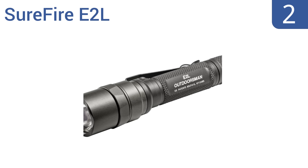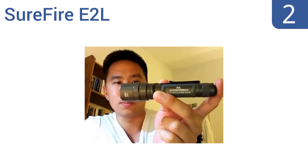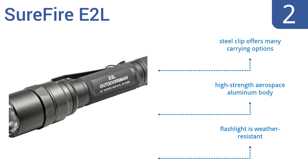At number 2, balancing power and efficiency, the Shofar E2L is a dual-output extended runtime flashlight with a durable power-regulated LED emitter and a precision TIR lens designed to fully illuminate your field of peripheral vision. It's weather-resistant with a high-strength aerospace aluminum body and a steel clip that offers many carrying options.